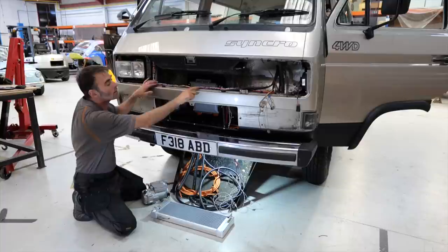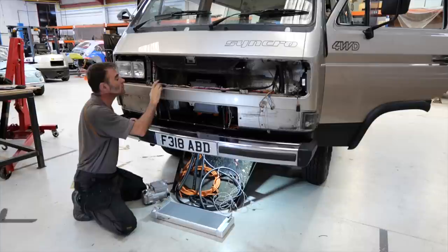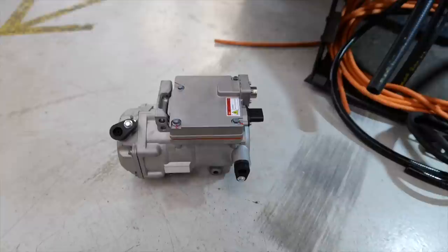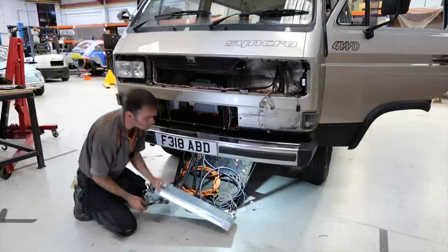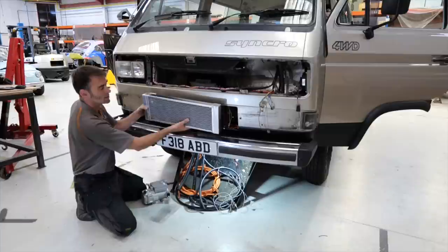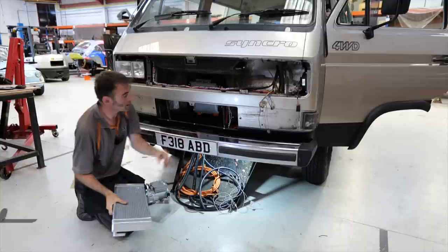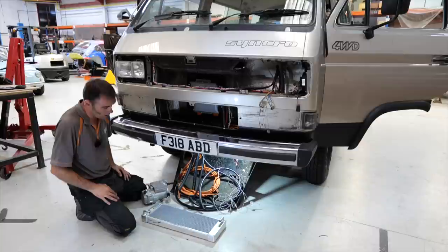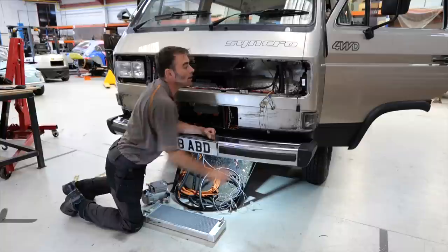Up front you can see the low voltage loom coming in — that's going to get wrapped and protected once we've tested that everything works. You can see how many wires there are just coming to the front of the vehicle. There's the charger, some high voltage coming in — that's a twin core, probably for the air conditioning compressor. Coolant-wise, we've got a couple of custom radiators we've had to make. One sits behind there — that looks like the motor and inverter radiator. There'll be another similar one above it for the battery, and probably another one over here for the air conditioning condenser. Just for coolant alone there's quite some complexity going on.